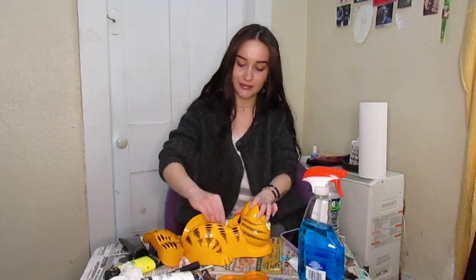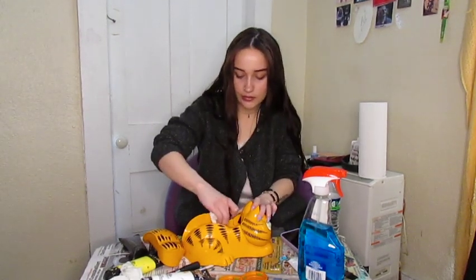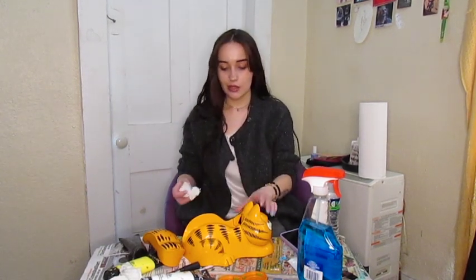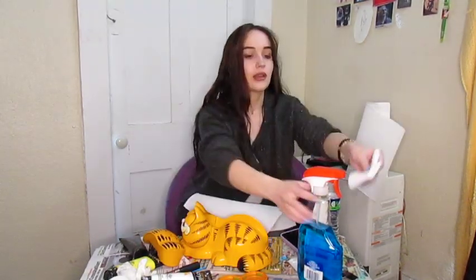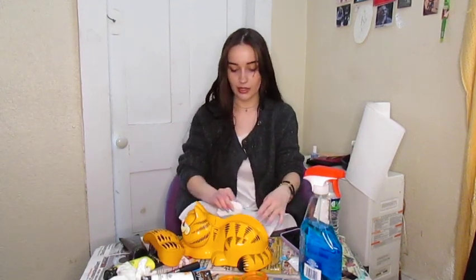I need to get, you know those glasses that have a camera in them, that people have been posting on TikTok? I need to get one of those specifically for videos like this so it can be my point of view. I actually don't love the idea of those glasses, but I think in this instance it could be very helpful. I was just going to do this today anyway, not on camera, but then I was like, I feel like this would be a fun thing to do together. I love forcing you people to do everyday things with me — it's just like we're friends on FaceTime.